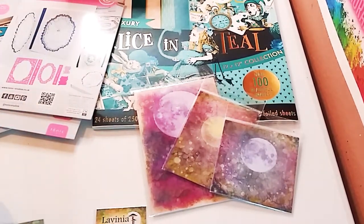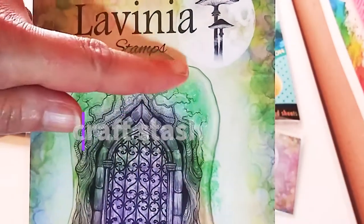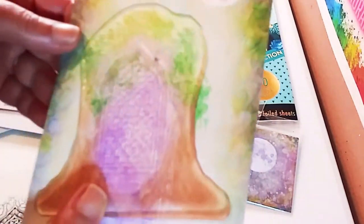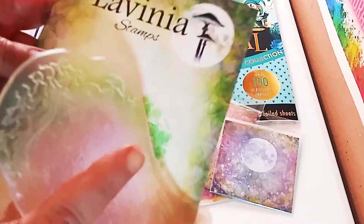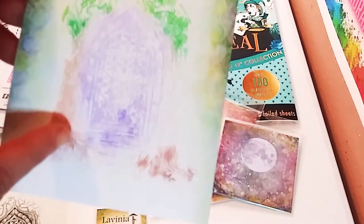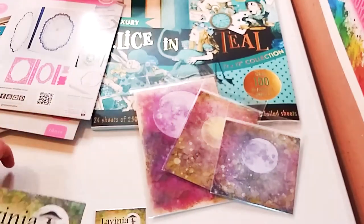So today I am showing you a craft stash haul and these are Lavinia stamps. I have never bought these before. This is kind of like a fairy door, a forest, enchanted forest stamp, and I'm very new to stamping. I did use the piece of paper, cardboard that it came with, but this stamp is actually absolutely beautiful. So that's just an example of what it looks like. I'm really new to stamping, but I'm really happy with my purchase.